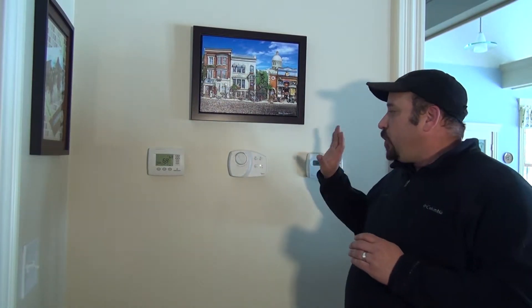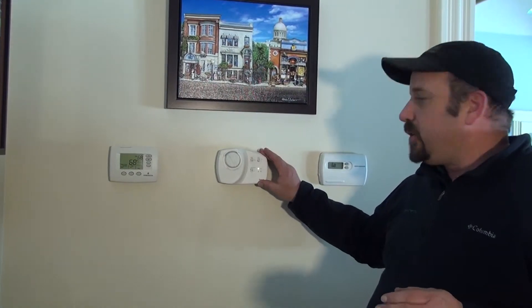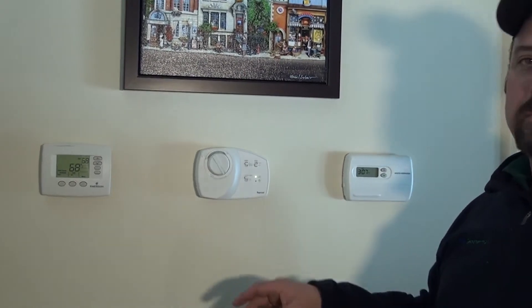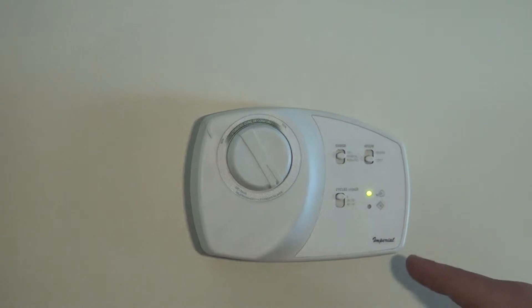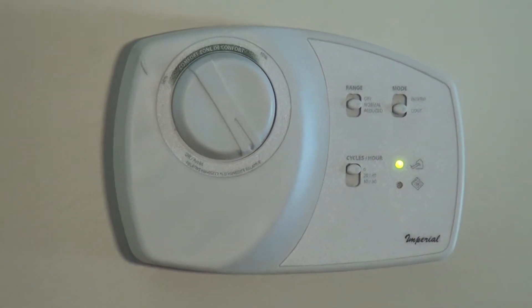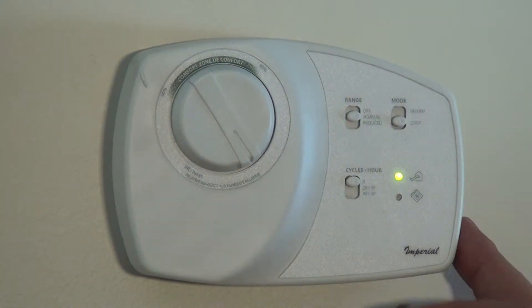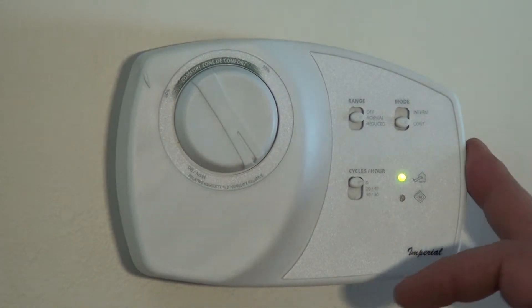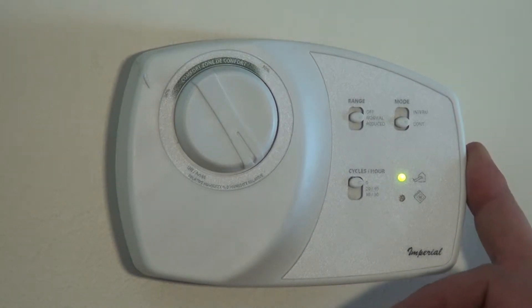So when you see an HRV system that we install here at UltraGeothermal, you're going to see somewhere on your wall, usually near your main thermostat or a main thermostat for a main living area, a control that looks like this right here. This is what operates your HRV. Now, this is a combination control, meaning it is good for use with an energy recovery ventilator and it is also good for use with a heat recovery ventilator.